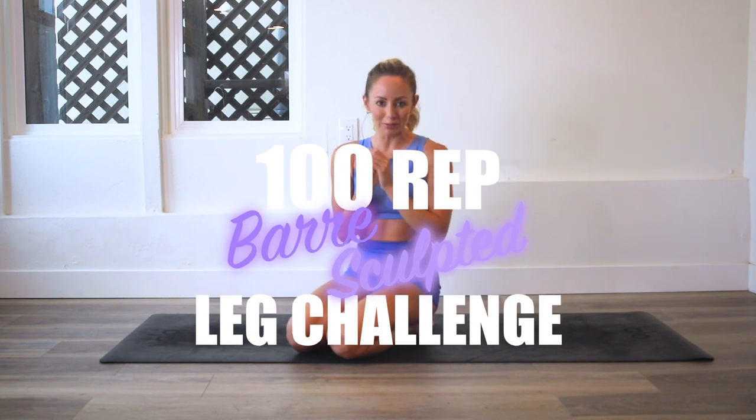Hey ladies, I am Action Jaclyn. Welcome to my YouTube channel and welcome to the 100 rep bar leg sculpt challenge, which gives you lean, long, sexy, strong legs.